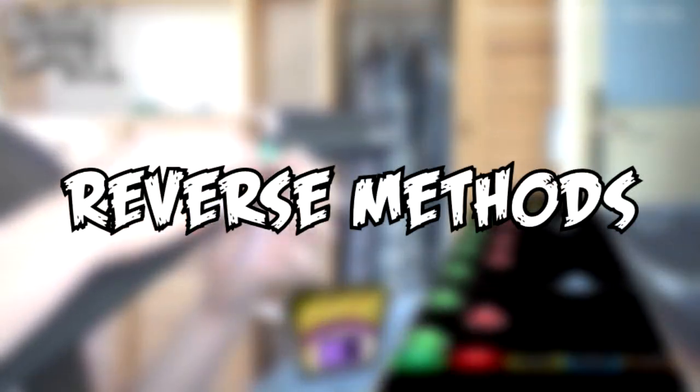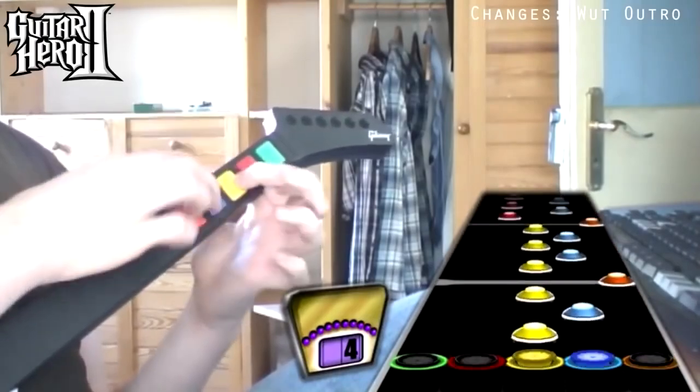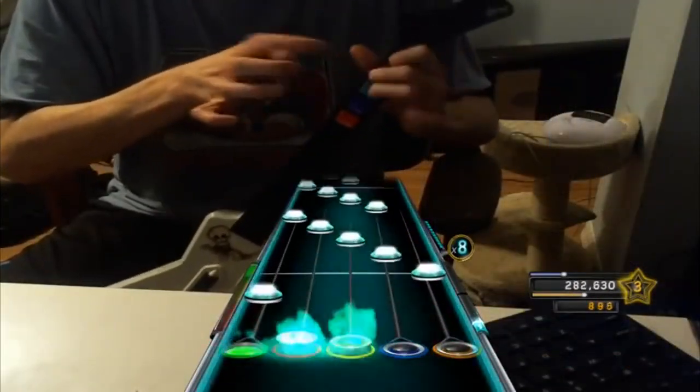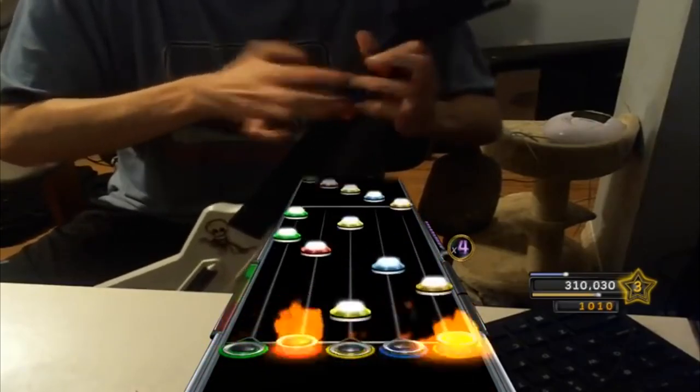Methods like these are what we like to call reverse methods, as the focus of your input polarity has to be where it isn't normally — the fretting hand. When we start to delve into more complicated methods, you'll start to see the tapping hand as well as the fretting hand perform multiple inputs in one motion.